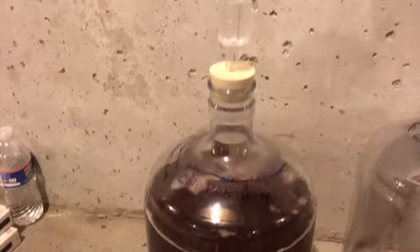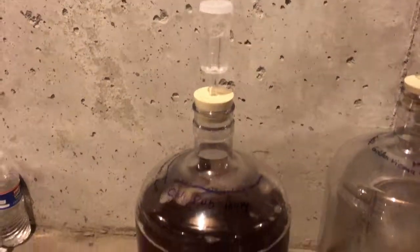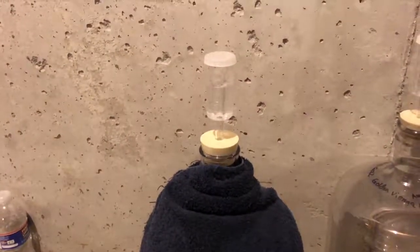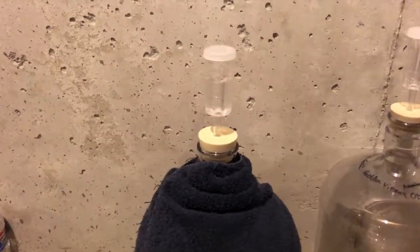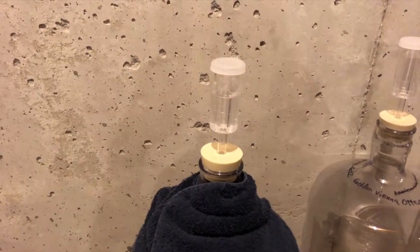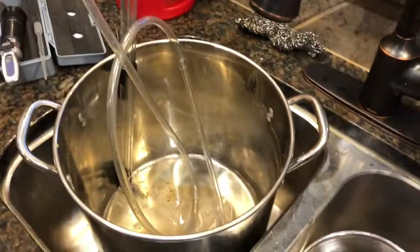In about 12 hours we'll see some activity, maybe even sooner. Time to wrap it with a towel to keep the light out. In the basement this will reach mid-60s, maybe upper 60s. In about a week, we'll have beer that is ready to transfer and rack into bottles and carbonate. Clean up after yourself if you don't want to be murdered by your wife.